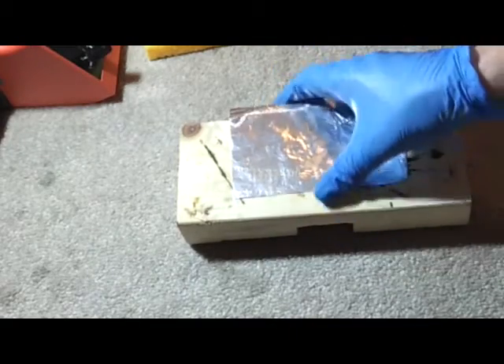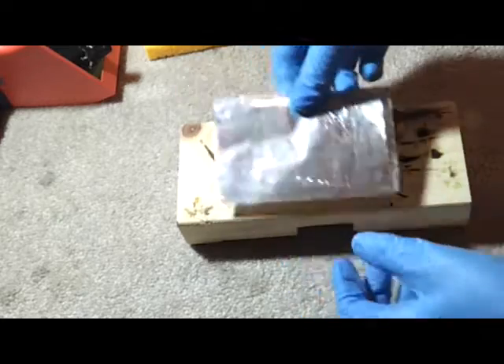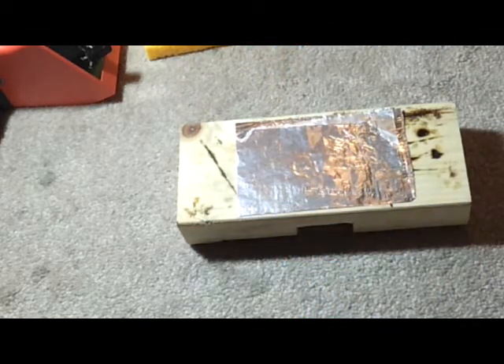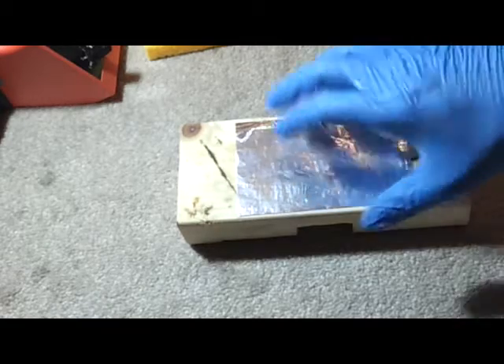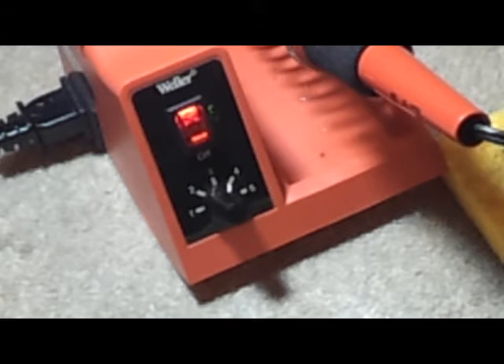Here I have a 2x4 with a square of tin foil — it's basically just tin foil folded into fourths to act as a heat sink for your solar cell. I have my thermostat on my soldering iron set to just a little bit under four.